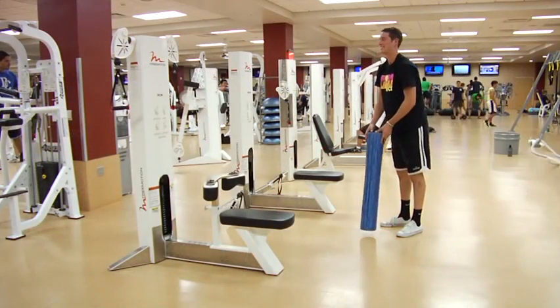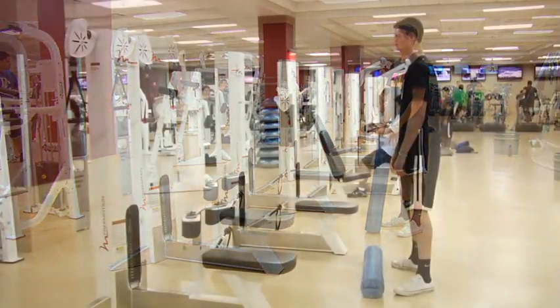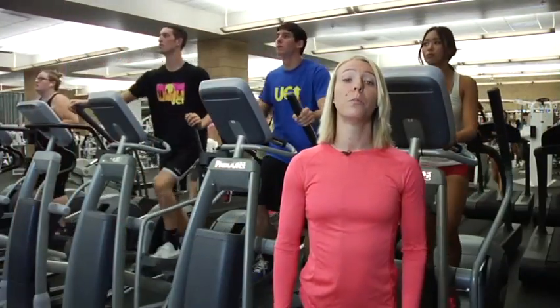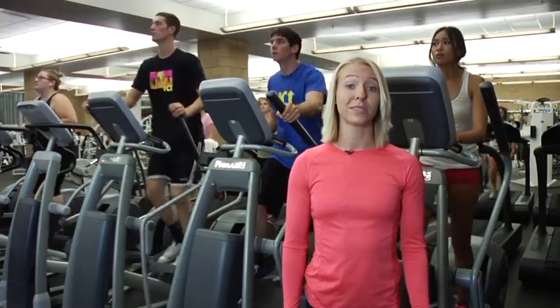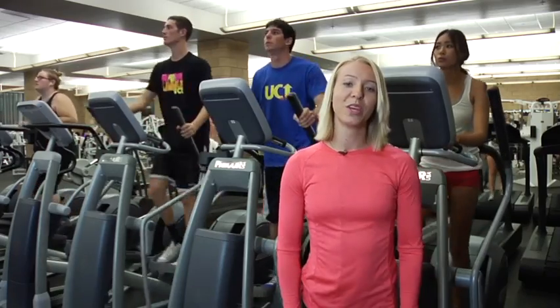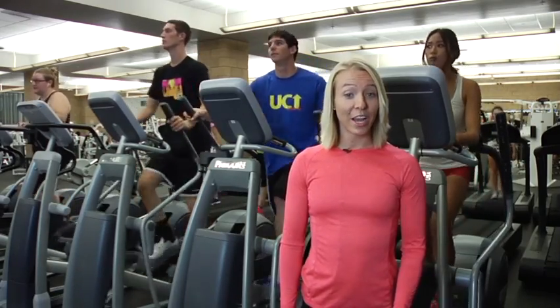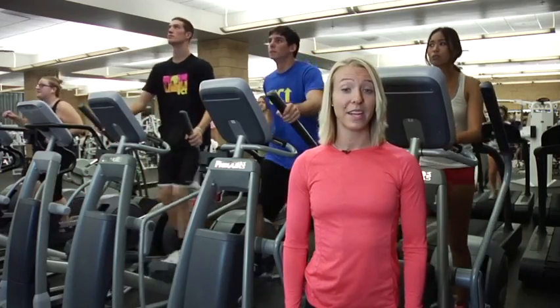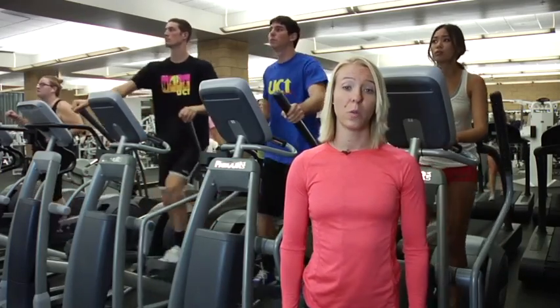Instead of bending over to pick something up off the ground, switch up to a squat or a lunge to get down to pick it up. A squat or a lunge is much safer for your back when compared to a sloppy bend or awkward stoop. You can also burn slightly more energy by simultaneously engaging the muscles of the glutes, the quadriceps, and hamstrings instead of just the low back.